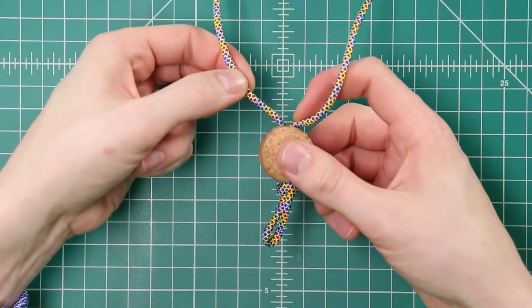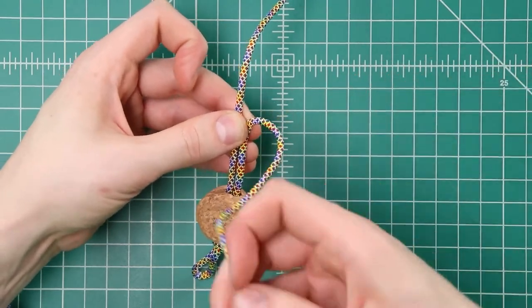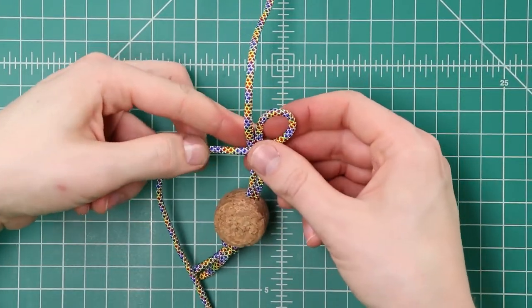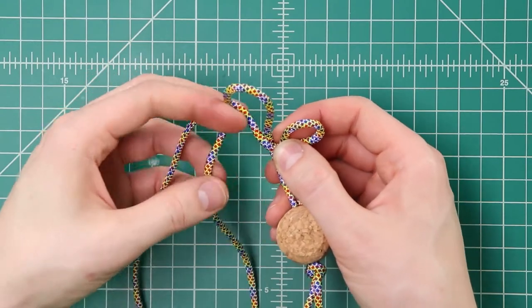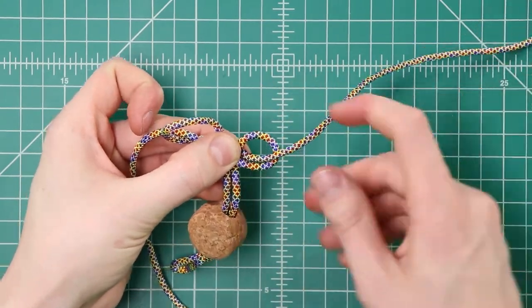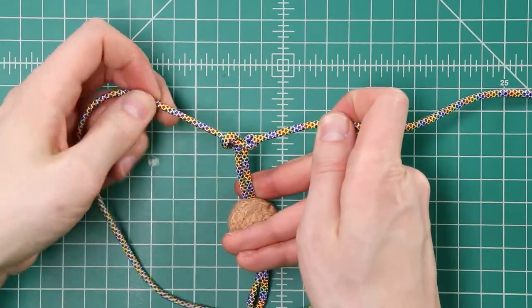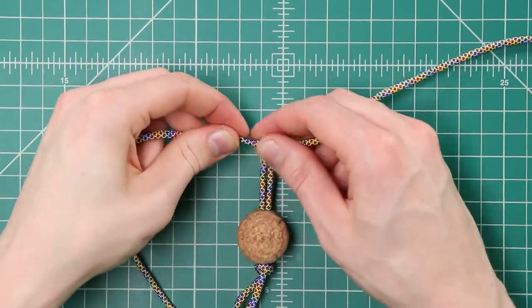Then we're going to turn it upside down so that our cords are facing up. We'll measure out about two inches, and then we're going to do a cobra weave going backwards towards the head. So to do that, we take both cords, place the right side over the top like that, left side goes down over that one, and then around the back and up through this loop — same as making a paracord bracelet. Tighten that down, make sure that you keep your two inches, and then we'll just keep on going with the cobra.